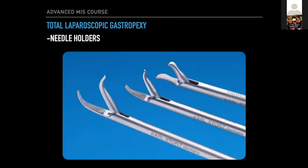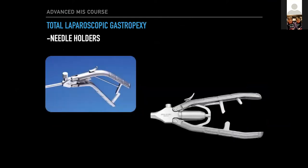Needle drivers are really, really important — you want a robust pair. Practice holding the needle, throwing some bites, and tying some knots in a box trainer prior to getting into a clinical case — this is of the utmost importance. It has a steep learning curve, but once you traverse it, it's a great skill to have. There are a couple of options: pistol grip and straight grip. I would definitely recommend the straight grip — the pistol grip is a little bit awkward.